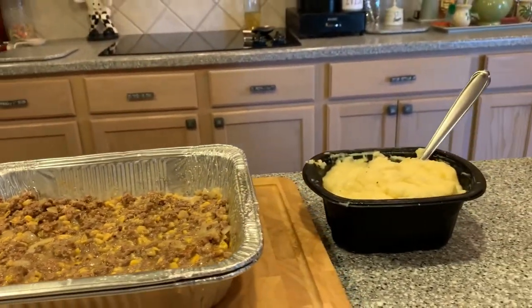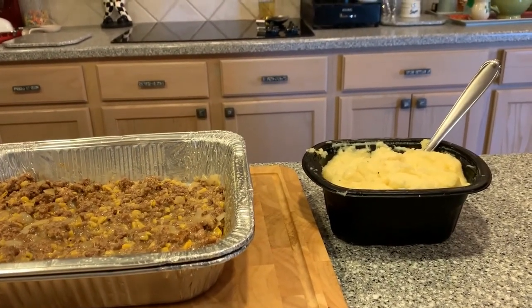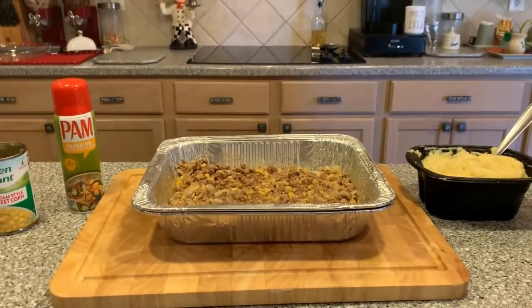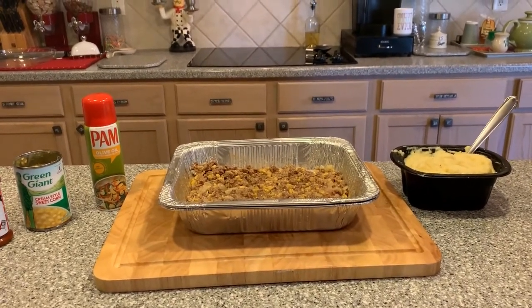We went ahead and cooked the potatoes as per the instructions on the box. Halfway through we stirred them. I like to get the potatoes nice and hot so they're easy to spread. So the next step, we're going to spread the potatoes and get it all ready and finalized.